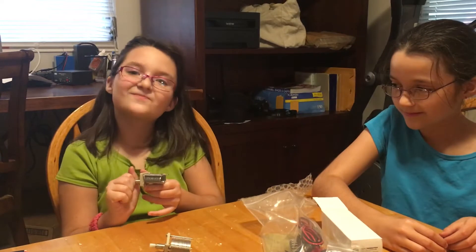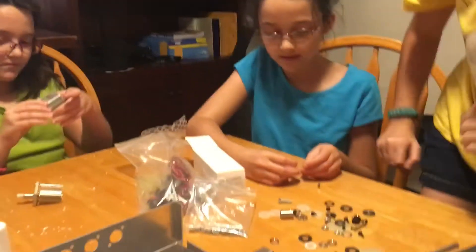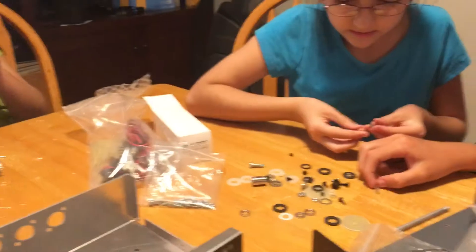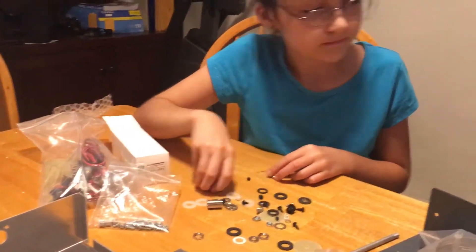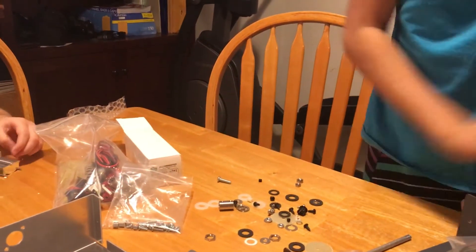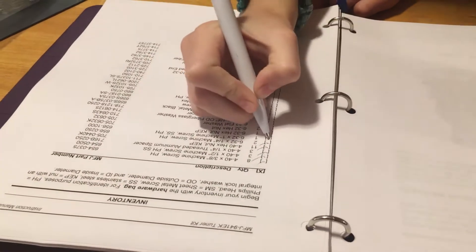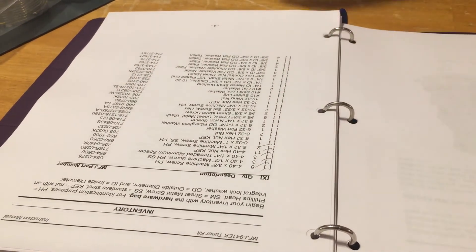Grace is learning how variable air capacitors work. We should probably get a pencil. One one-inch machine screw — I think it's this. Let's mark off what we already have. How long is it? One inch. And we got that done.